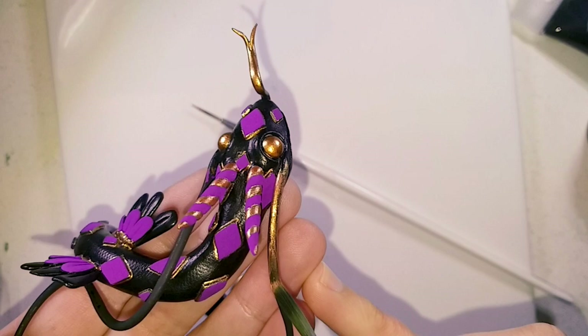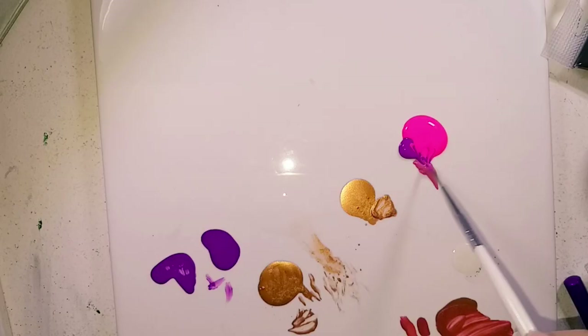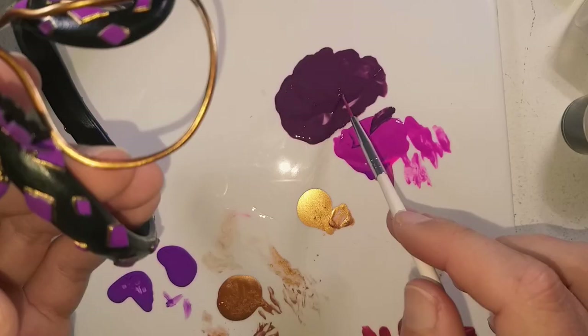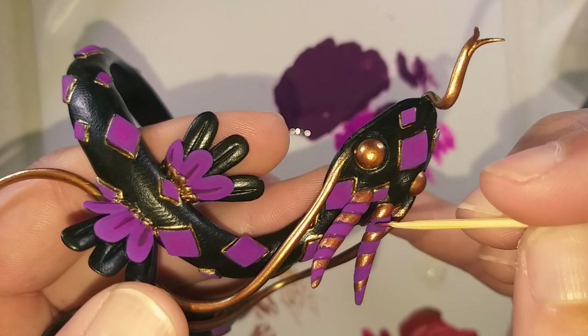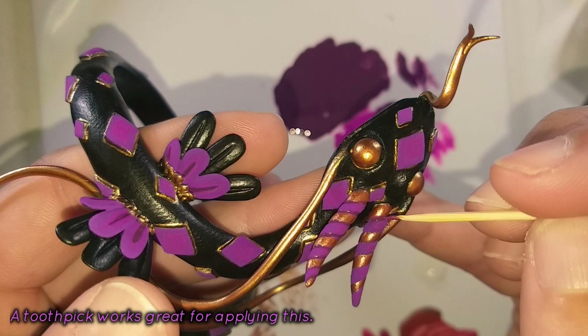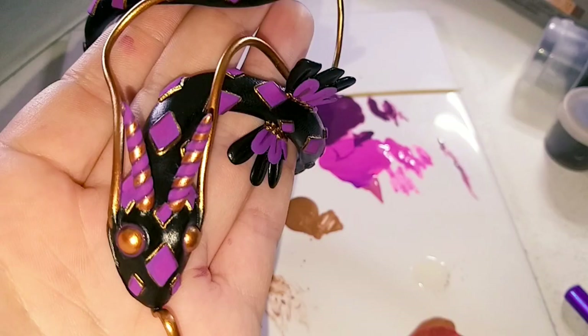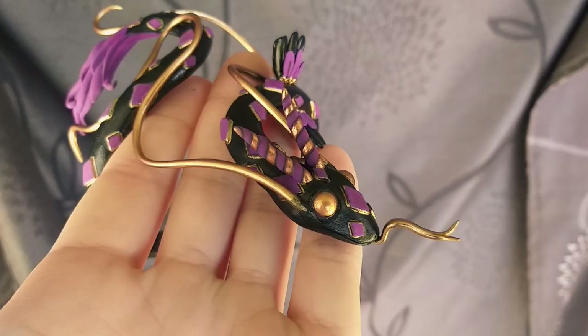I mixed some pinks in with the purple and used this to add some depth to the piece. I then added some black to darken the purple and used this to create the shadows, painting it around the creases of the horns, around the eyes and the deeper parts of the tail. I used polyurethane gloss on the eyes and it is finished.